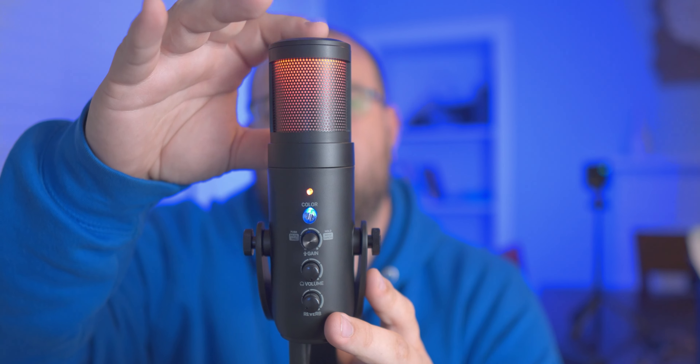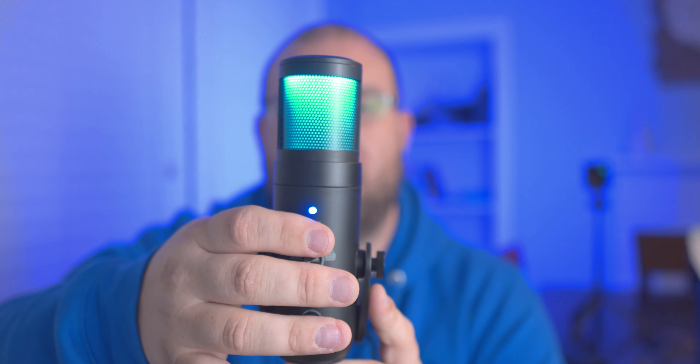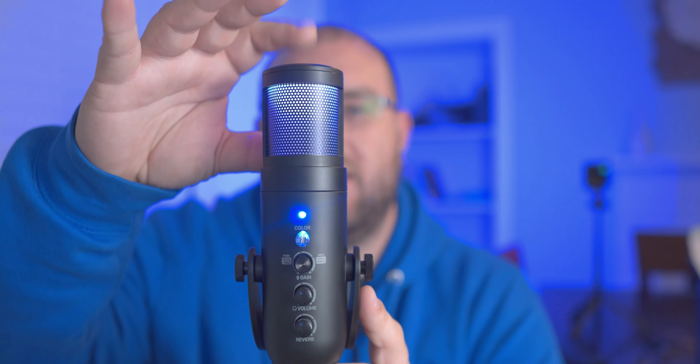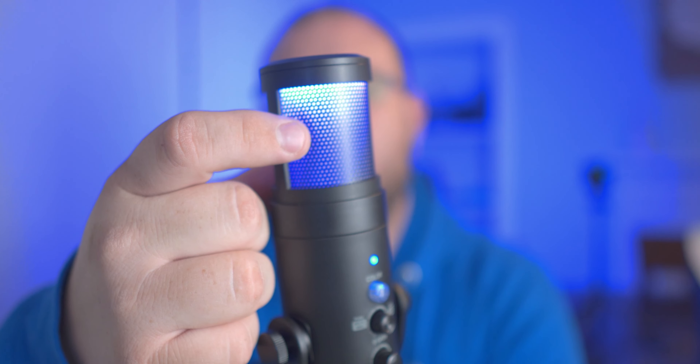You've also got a rotating RGB rainbow mode and an off option. When you mute, the indicator goes from whatever color you're on to red — similar to the HyperX QuadCast which turns off when muted, but here it turns red. Interestingly, red isn't available as a standard color option. A visible wire behind the LED diffusion shield shows the RGB isn't perfect, but it still shows up well on camera even under studio lights.